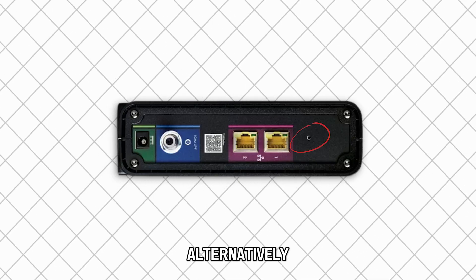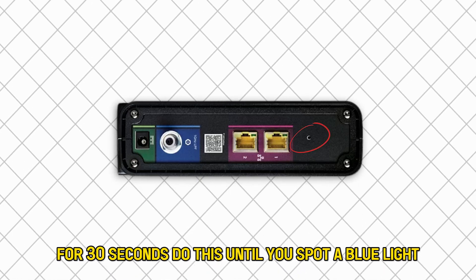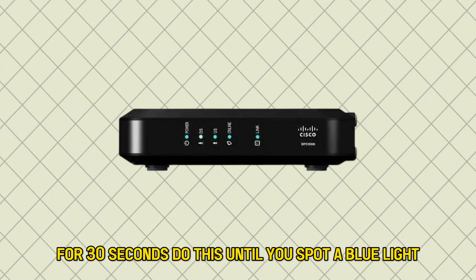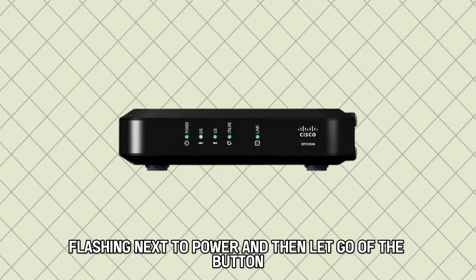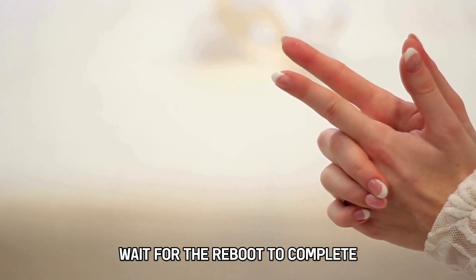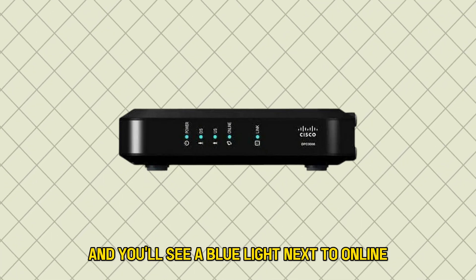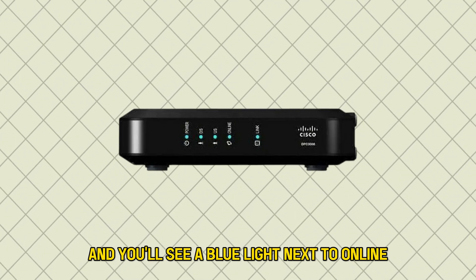Alternatively, you can locate the reset button and press it for 30 seconds. Do this until you spot a blue light flashing next to power, and then let go of the button. Wait for the reboot to complete. Afterward, the device will be back online and you'll see a blue light next to online.